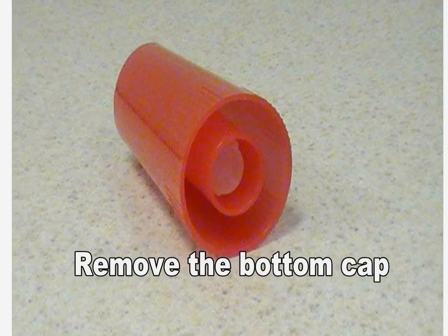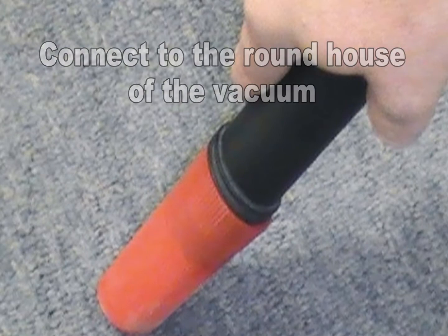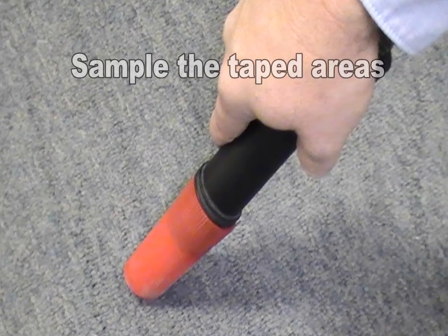Remove the bottom cap from the ERMI cartridge and insert the round hose connector from the vacuum into the bottom of the cartridge. Then remove the top cap. Turn on the vacuum and begin collecting the sample from the taped areas.